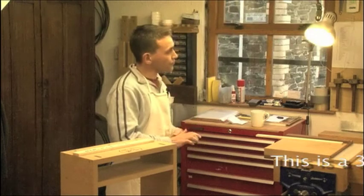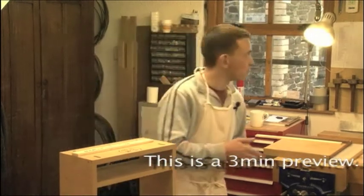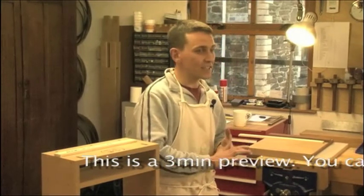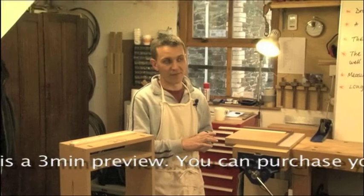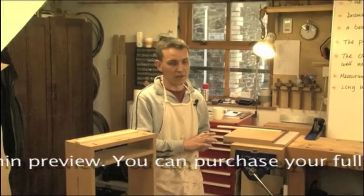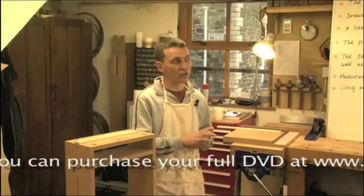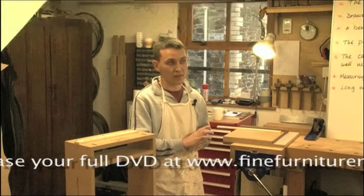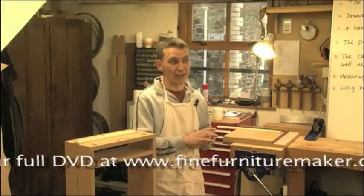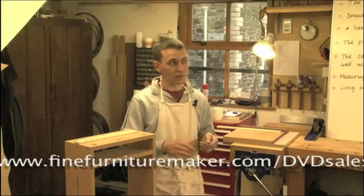Now if you go to an exhibition, you'll probably be relieved to know that probably 80% of the drawers there aren't piston fit — whether that is because people have tried to achieve it and fallen short, or whether they've never had the right tuition and just didn't know how to achieve it. But we can teach you how to get drawers that are piston fit.